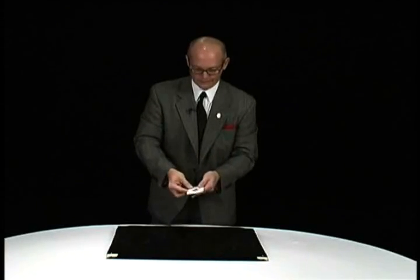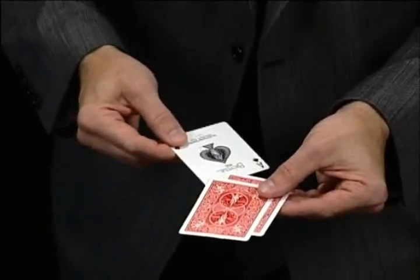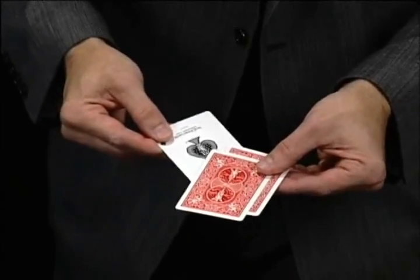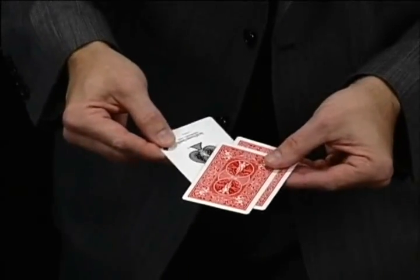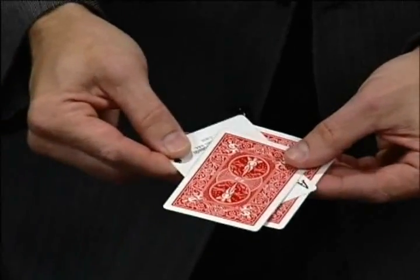I really don't care about reality, not what I'm into. Watch closely. If I take it and rub it on the bottom, don't blink, don't look away. You'll swear that this ace just melts right through.